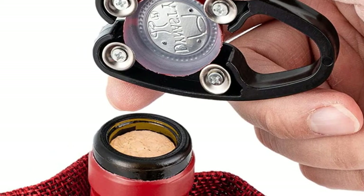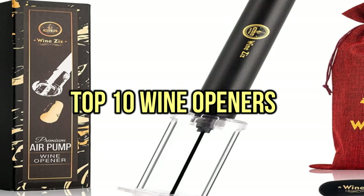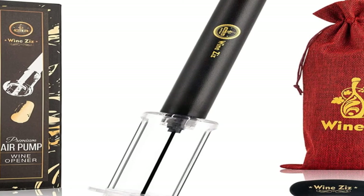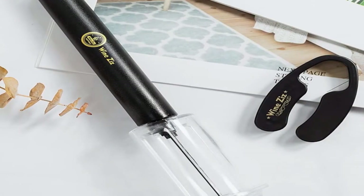All of them are evaluated on their features, prices, quality, durability, reputation of the manufacturer, and real customer feedback. If you want to buy the best wine openers, we think this list will be very worthy to you.